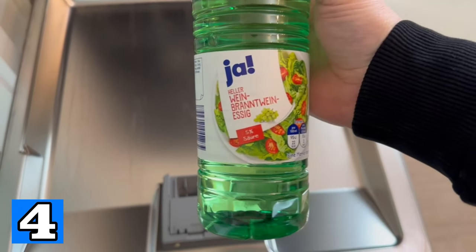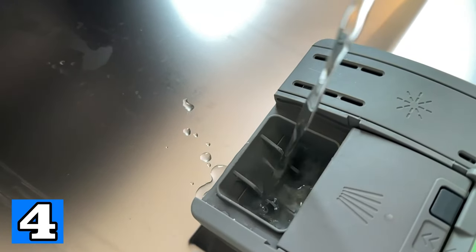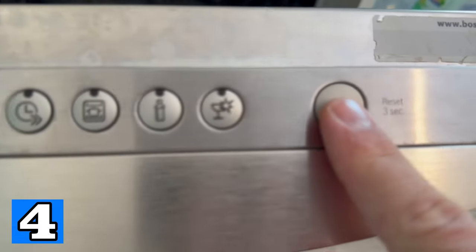Fill the compartment where you normally put your dishwashing powder or dishwashing tab with vinegar. Then close it and start the machine at a high temperature. This will decalcify it and give it a really nice clean. Note that it should not contain any dishes.